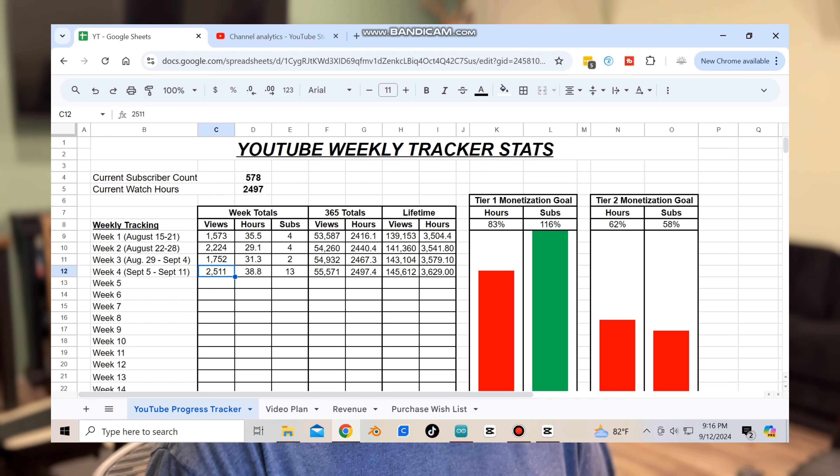Another week down and time to get to the numbers. Let's get straight to the spreadsheet. Last week I was at 563 subscribers; this week I am at 578 as of the time of this recording. Last week I had 1,752 views; this week 2,511. So we're seeing an upswing there, which is nice. Watch hours for the week — and this is for videos only, not shorts — 38.8 for the week, up on the nose numbers. Totals for 365 days: I'm looking at 2,497, so very close to 2,500 watch hours, which is really great.